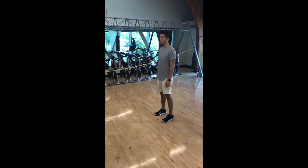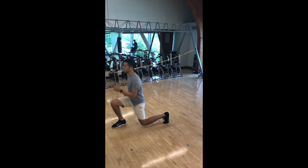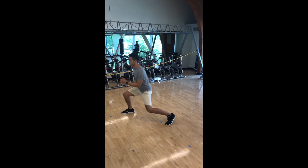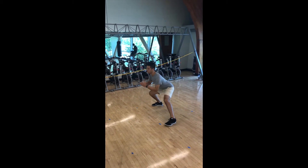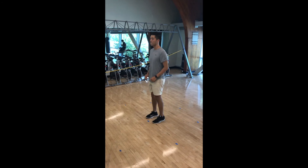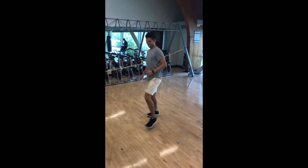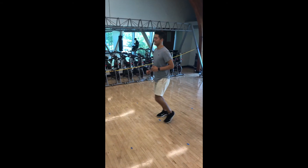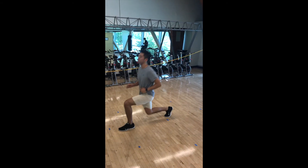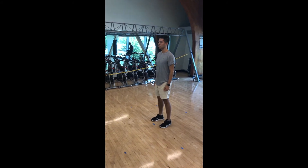A variation could be adding more lunges in this cycle, so doing lunges at 12, 2, 4, 6, 8, 10, and 12 o'clock. An individual could also add weight, such as dumbbells or barbells.